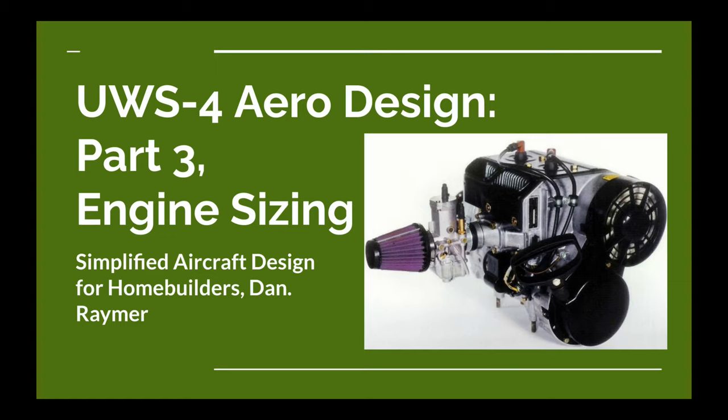This series is based on Dan Raymer's book, Simplified Aircraft Design for Home Builders. It's a fairly thin book on aircraft design for light airplanes that is simplified, as the title indicates. We are using this book to design an ultralight airplane, and this is going to be a fairly short video, so let's get into it.